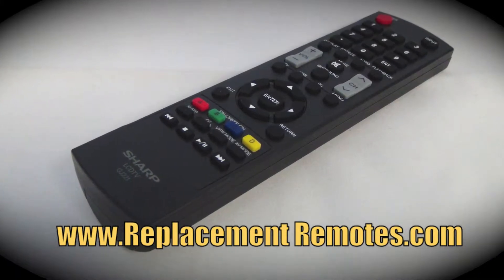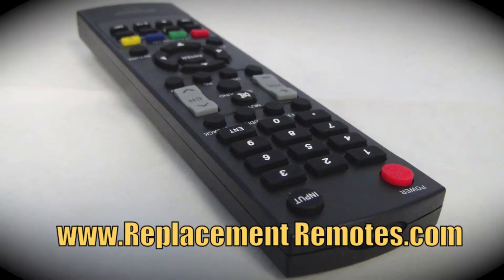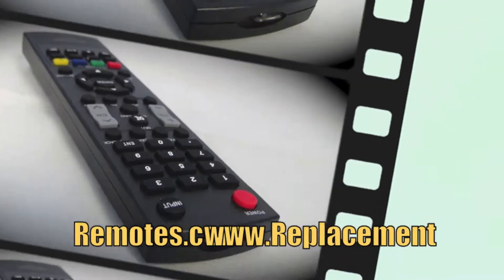It is brand new and original equipment from Sharp. We offer a 60-day warranty and a no-questions-asked guaranteed return policy right here from ReplacementRemotes.com.